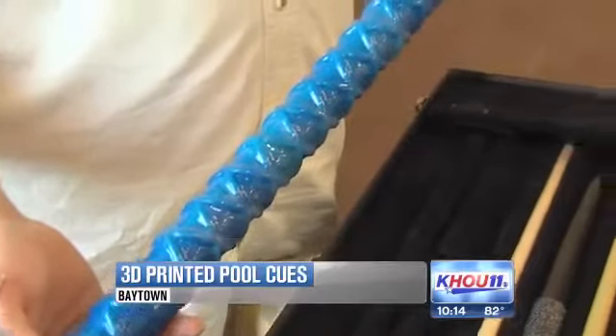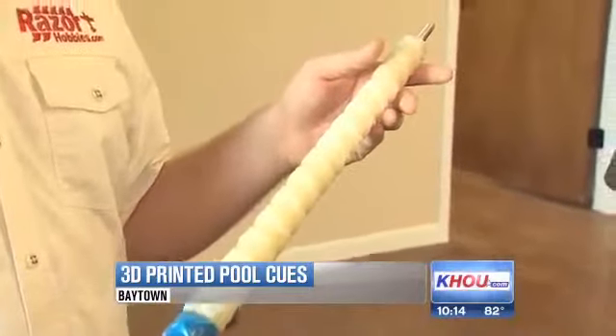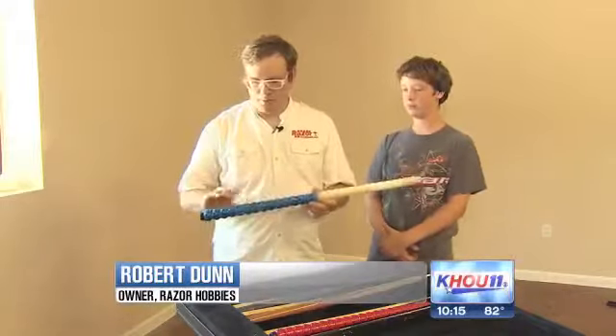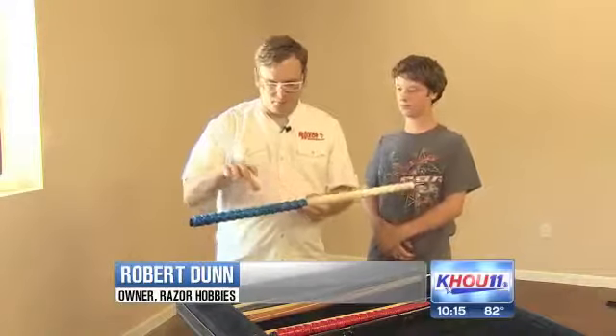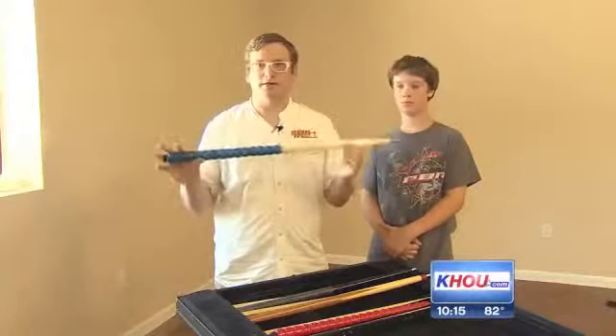The advantage, he says, is that they're cheaper to make than a wood milled cue and can be customized. Say, for example, a customer comes to me and they say they want a pool cue printed with the weight here or here. I just adjust the weight correspondingly and it's all done in plastic.